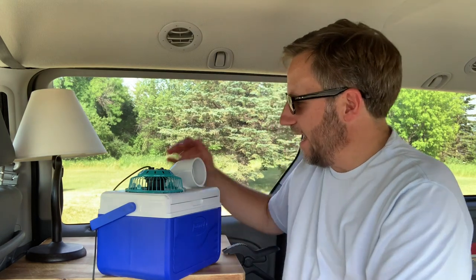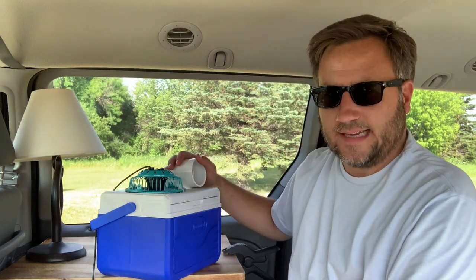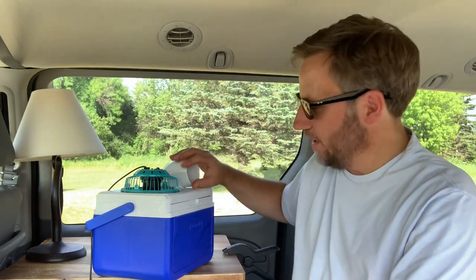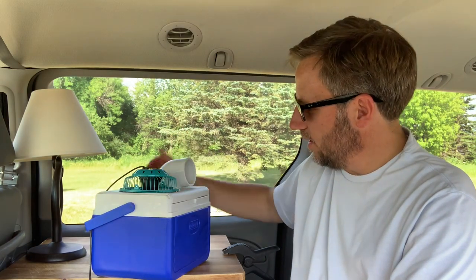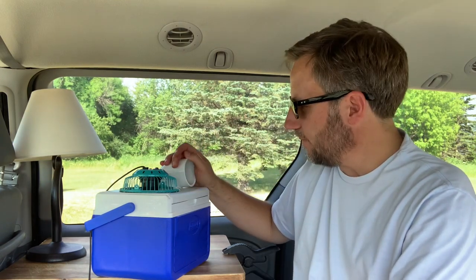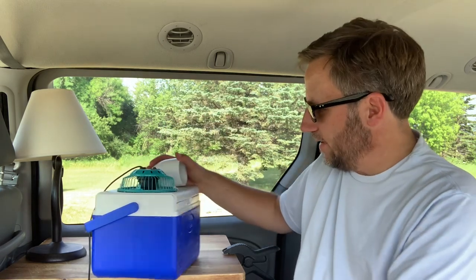I just bought it from a guy who used it for tent camping as well as a pop-up camper, and he was actually upgrading to one of those stand-up air conditioning units. So it's pretty sweet. This would really work well especially at night when the sun goes down, because then you're going to have less heat anyways. It's a pretty neat thing.